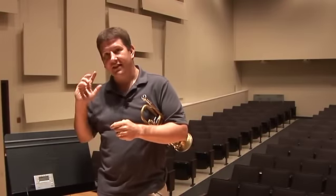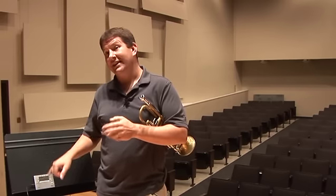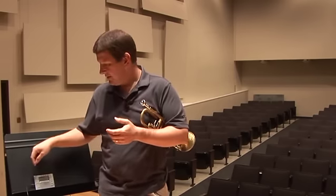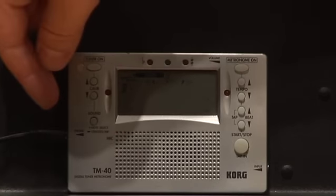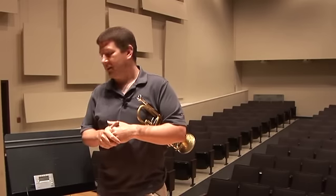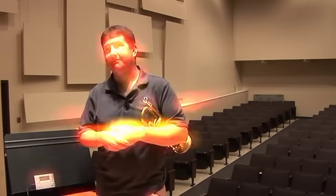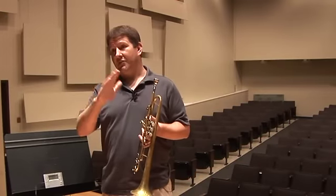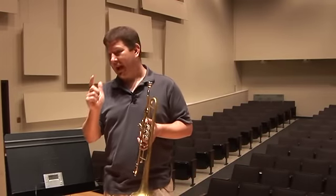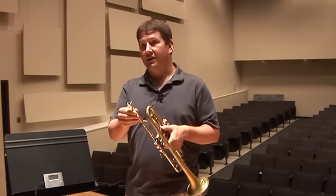When I'm teaching intonation and listening skills in a lesson situation and I need a little bit more sound to really make the point, I will use a mini-jack link to an external speaker and use that as the sound output rather than the internal speaker. This particular tuner gives me both the needle, has a metronome, and also outputs a chromatic octave, which I find very useful for my trumpet students.